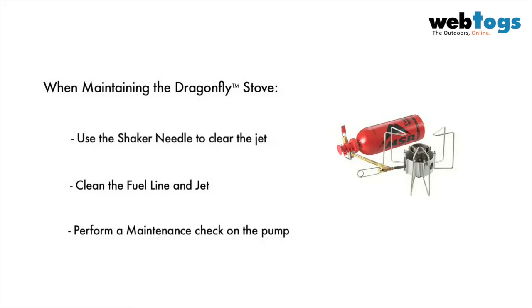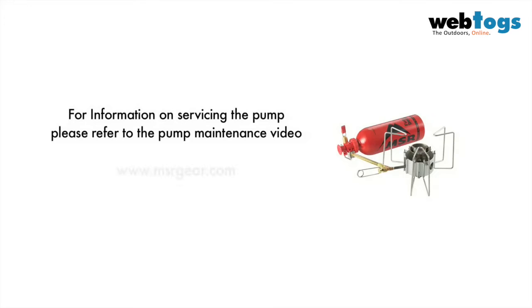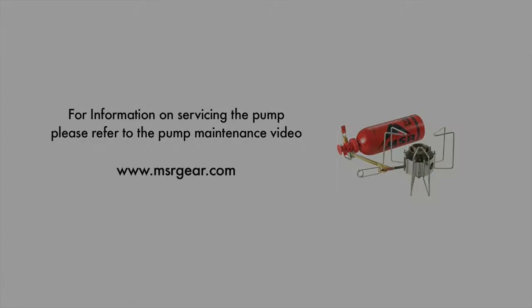The pump's O-rings and seals can become worn and degraded over time. It is advised that you inspect their condition before every trip and replace them if necessary. For pump maintenance, please watch the pump maintenance video, which covers the proper maintenance for all MSR pumps.